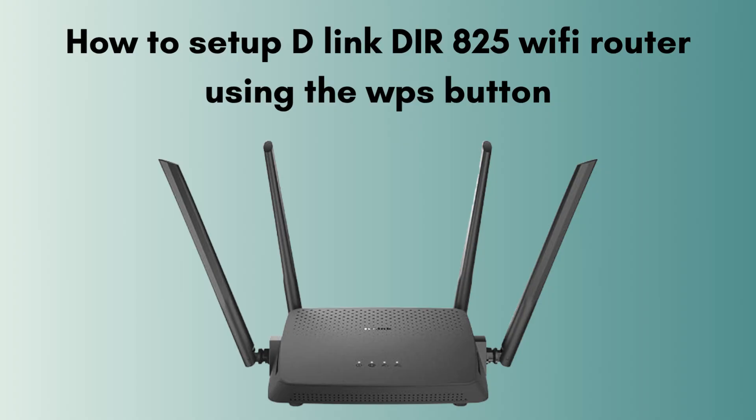In today's video we will discuss how to set up the D-Link DIR825 Wi-Fi router using the WPS push button. This is the easiest method to set up the D-Link device within 2 minutes without any username or password. If you're looking for the best router that gives you perfect Wi-Fi range coverage, then this video is specially made for you. So without wasting any time, let's start the setup process.